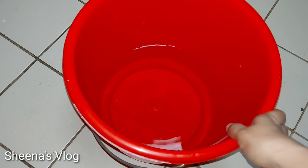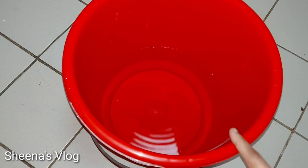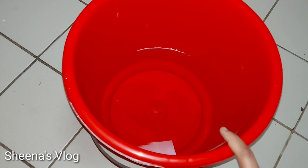Hi friends, welcome to my channel. This video is about to begin. We have a spoon, we can eat with a spoon. If you eat some sediments, they are great to eat.